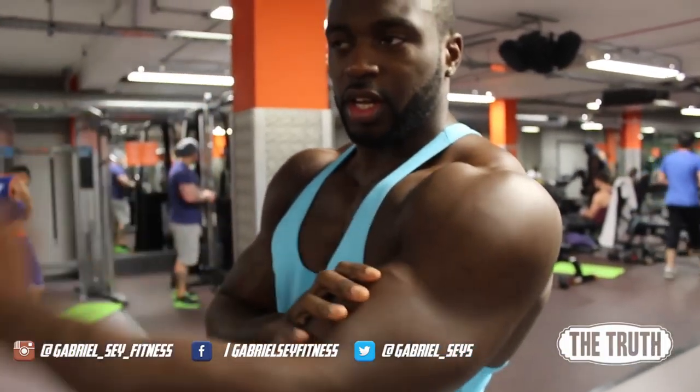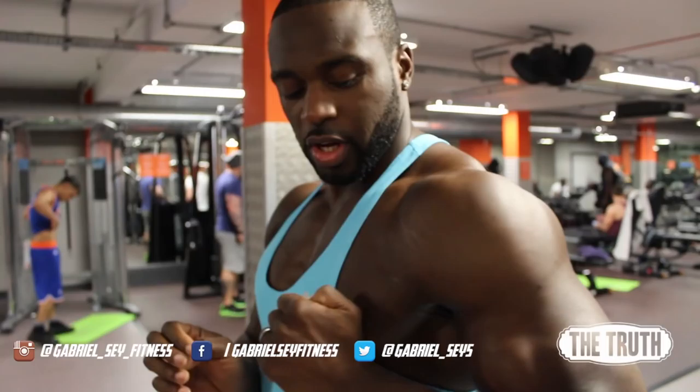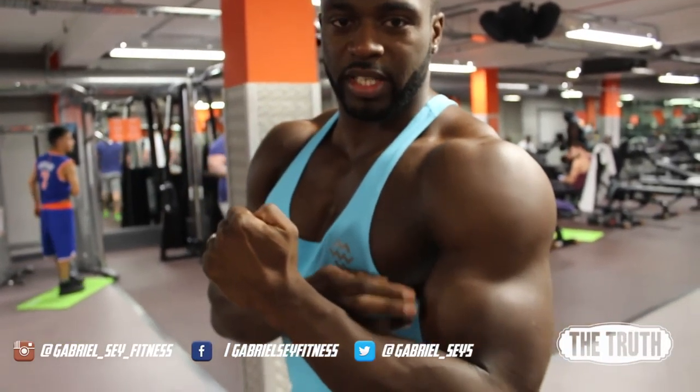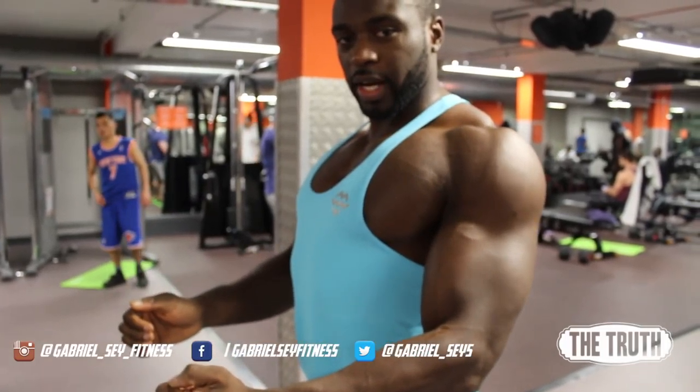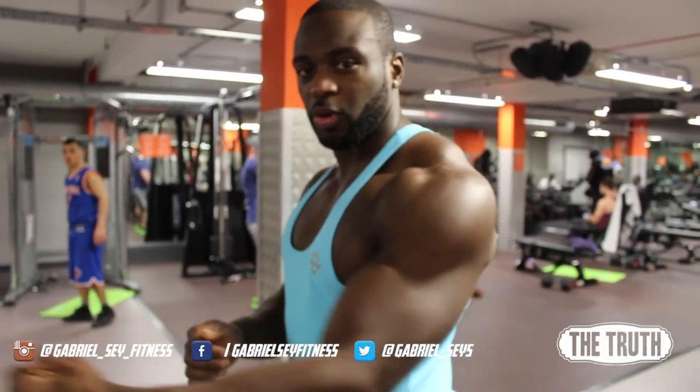And then like I said from the last video, extend the lats, so there isn't much bicep movement. If your motion is doing this, of course the bicep is gonna engage. So stretch the lats, pull from the lats. If you've got long arms like me — I've got the wingspan from the plane — you probably won't be able to bring it in as far, but that doesn't mean that you're not working the lats.